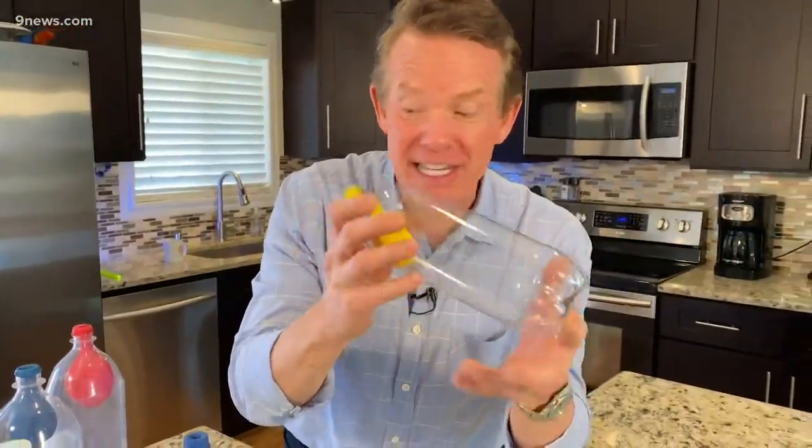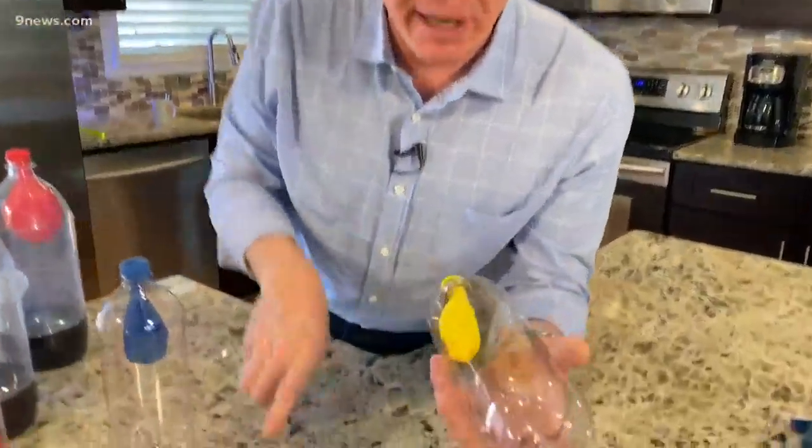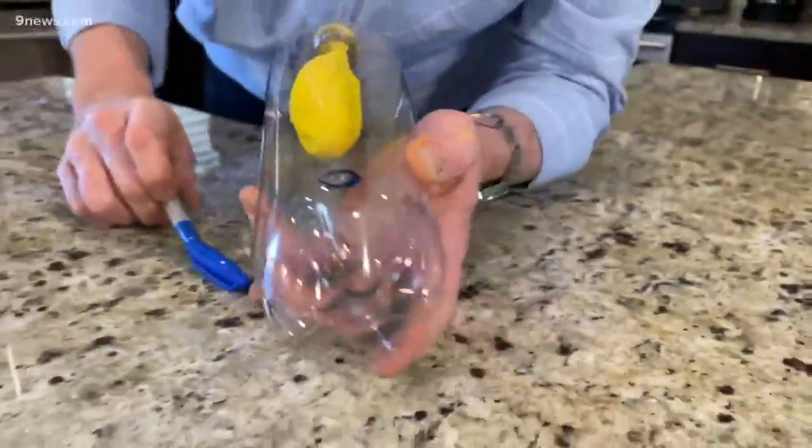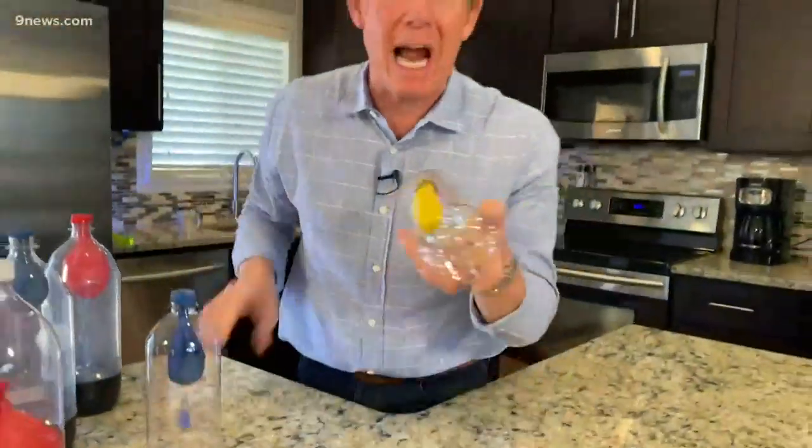Unless you have a tricky way to do it. Take a look at this. I can blow up the balloon in this bottle because — I know it might be hard to see — I've put a hole in the bottle. Normally you would never draw attention to it, you just hide it like this. But you can blow up the balloon in the bottle.